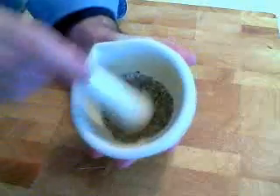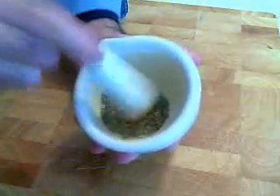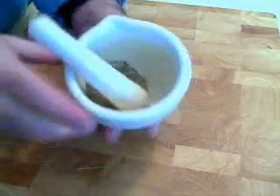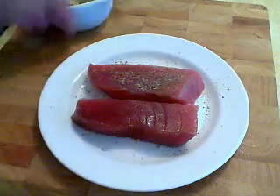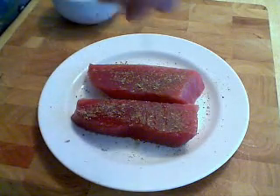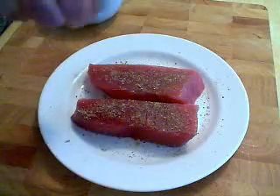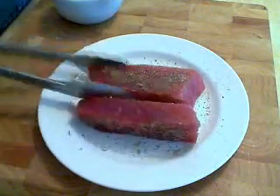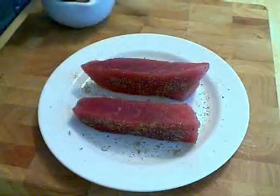Give it a mash with your mortar and pestle — basically we're just trying to break up those fennel seeds. It will release the oils and the flavors, and you don't want to be biting into a big fennel seed. So that's pretty much ready to dust our beautiful ahi tuna chunks. Make sure you get all four sides, because when we sear these we're going to sear them on all four sides, so I want all four sides to be flavored.